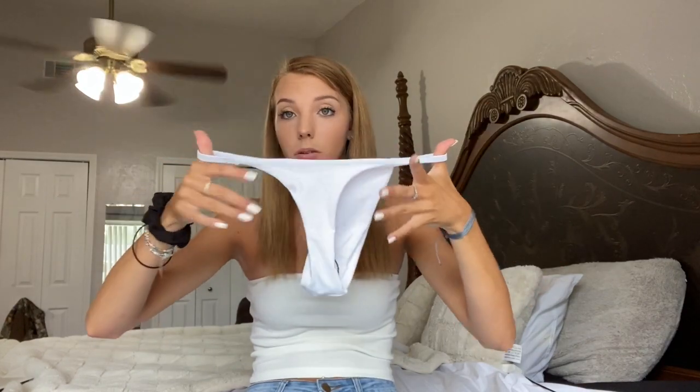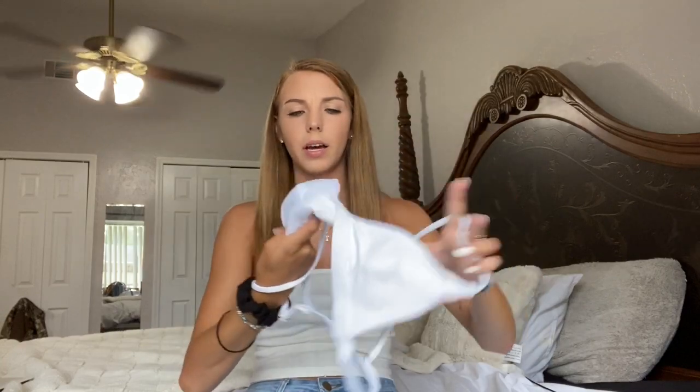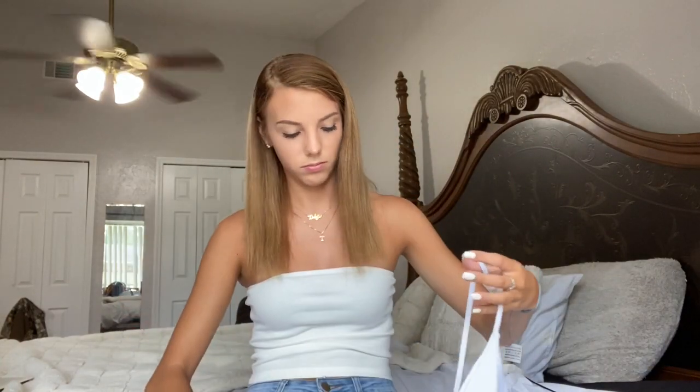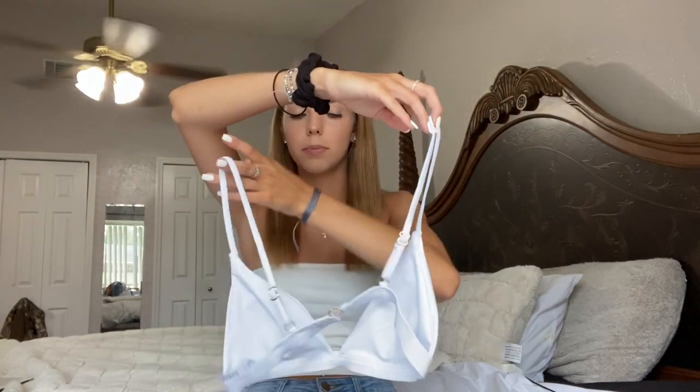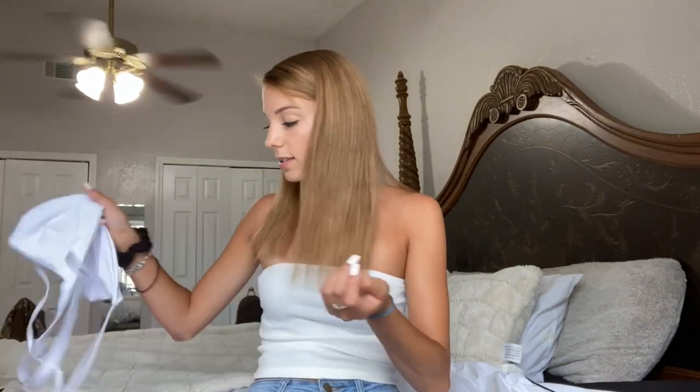The next swimsuit I picked up is basically the same one as the black one — it's just a white string bikini. The bottoms are very weird though. This is the front — you see how skinny that is? And here is the top, which looks really big and I haven't tried it on so I'm a little concerned. You can tighten the strap so it should work, but it also has gold detailing which looks kind of cheap. But they are cheap so you get what you pay for.